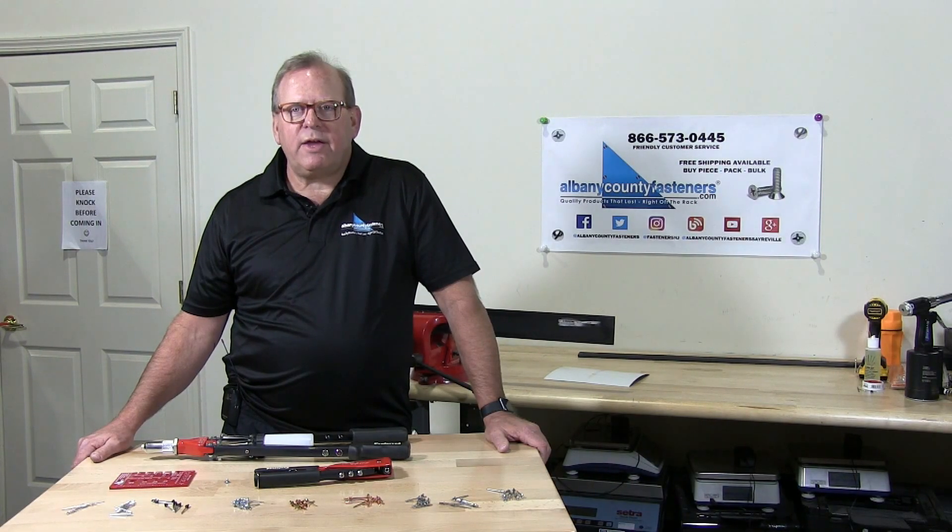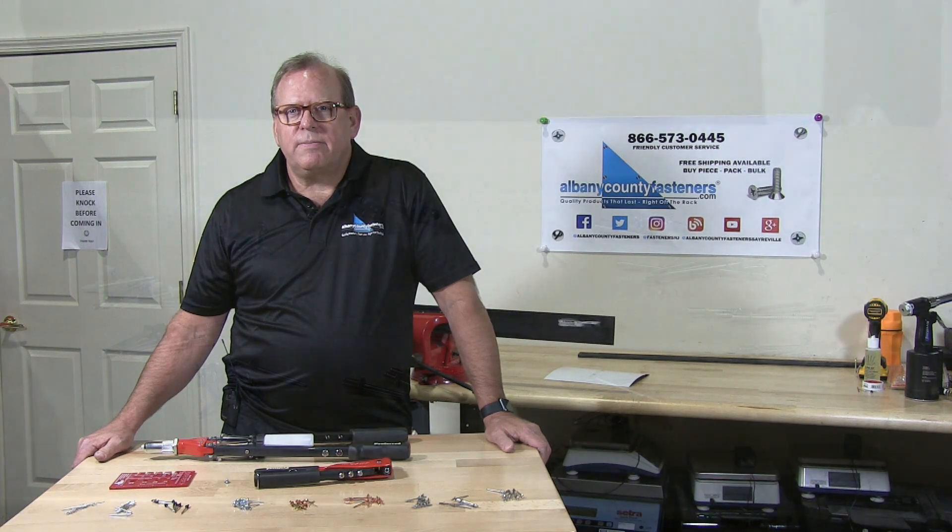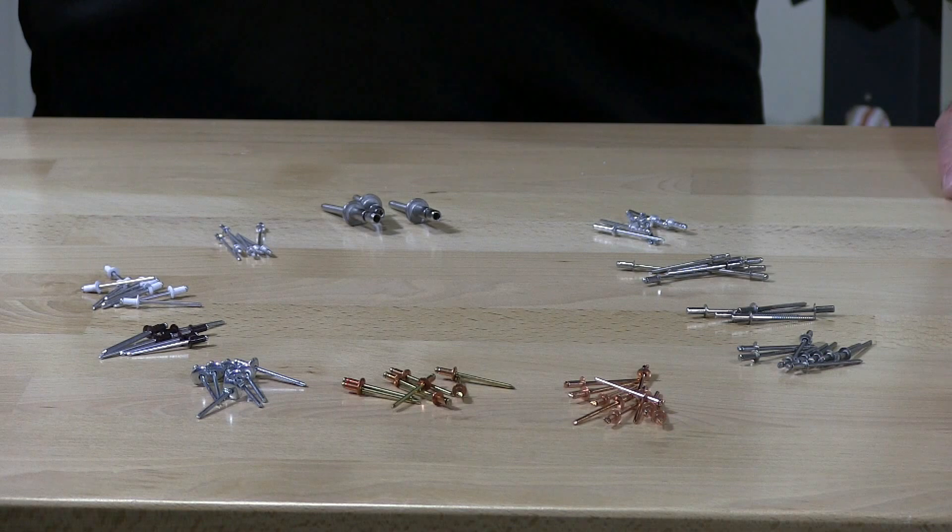Welcome back to Albany County Fasteners Fasteners 101. I'm Bob and today we're going to teach you about the different types of rivets available and the materials they come in. So let's get started and review the different materials and types of rivets.